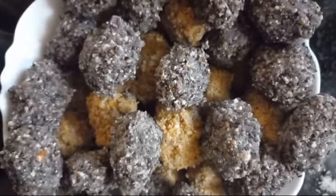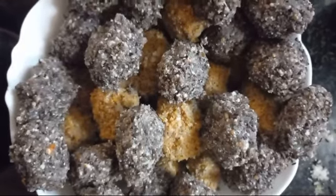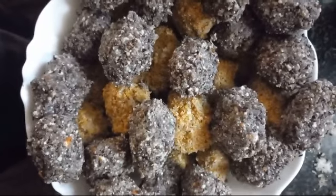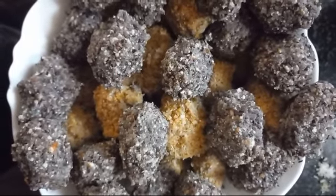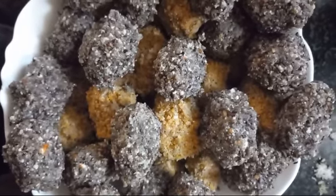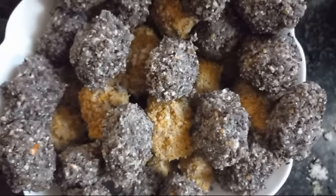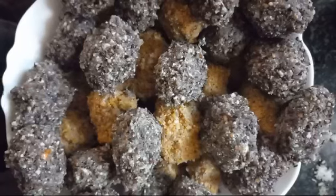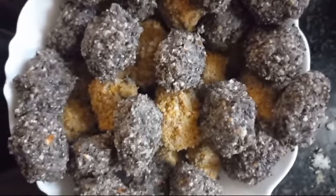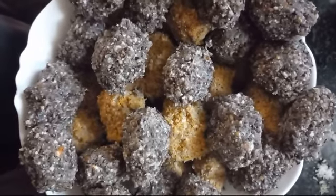These laddus are very very good especially for ladies — for blood purification, for calcium, and for bones. I personally have 2 mithi leddu and 2 sesame leddu daily until Karkidaka month gets over.